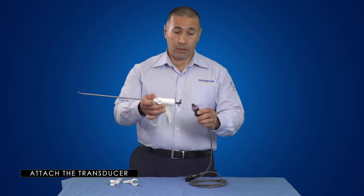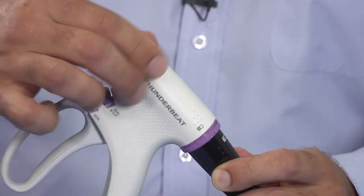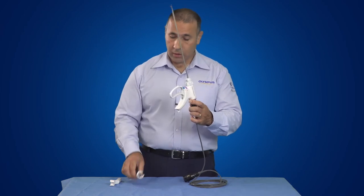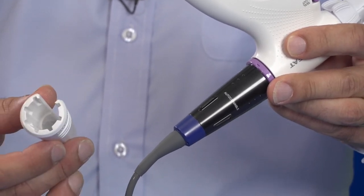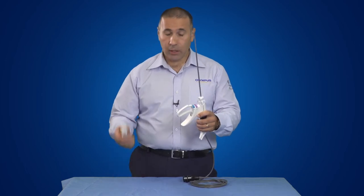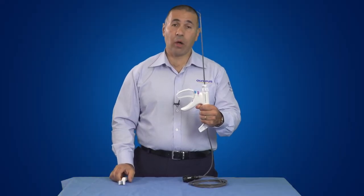To attach the transducer to the handpiece, you simply insert one into the other and rotate the shaft onto the handpiece until finger tight. Then grab the stabilising device, ensuring that the notches on the transducer insert into the grooves on the stabilising device, and then simply grab your torque wrench and torque just once to ensure the right tension is achieved.